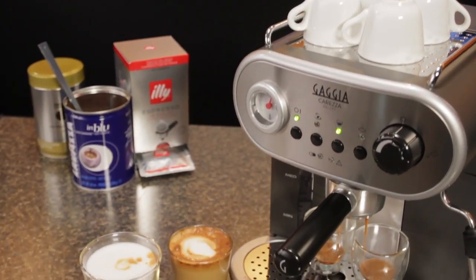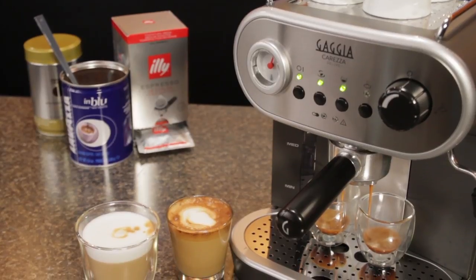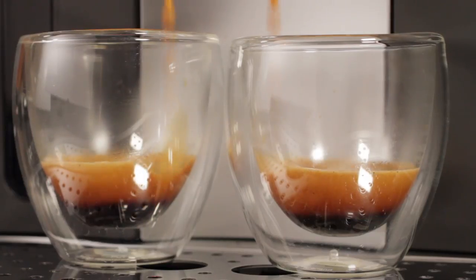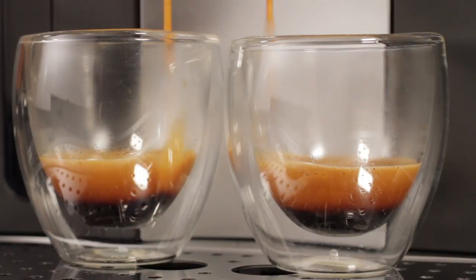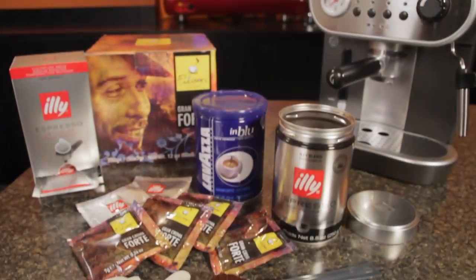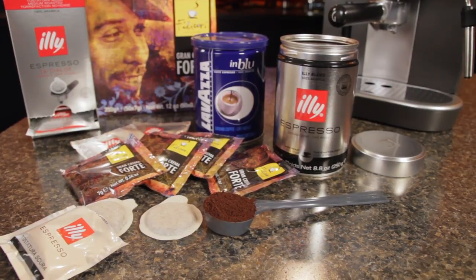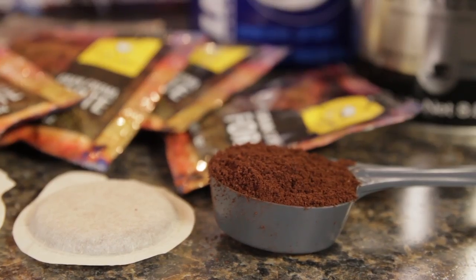The Carezza Deluxe is in a class of machines that brew using a pressurized portafilter. These machines simplify home and office espresso brewing because they can work with pre-ground coffee and easy serve espresso pods. The benefit with either of those — you don't need a grinder or that barista training to get good results.